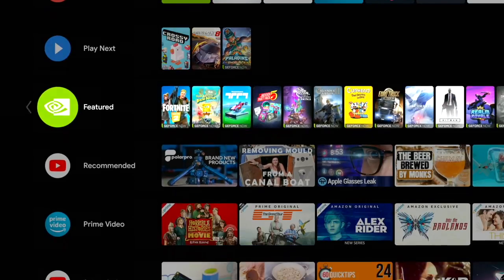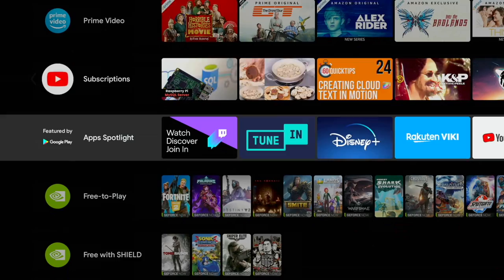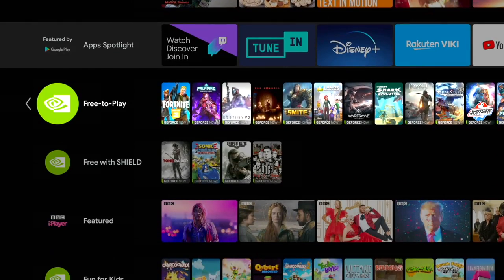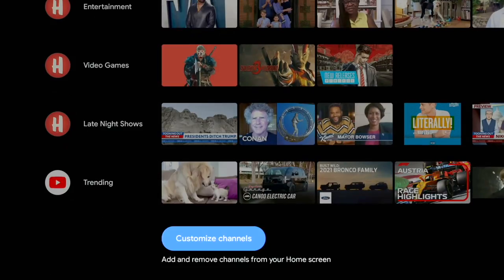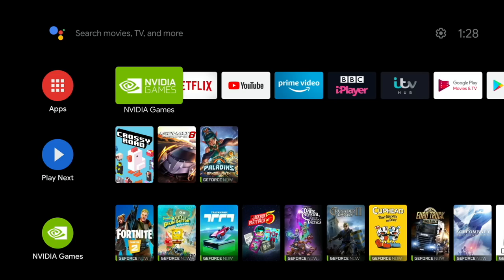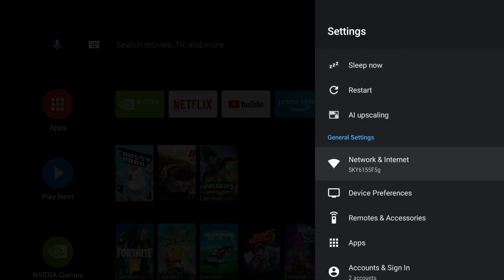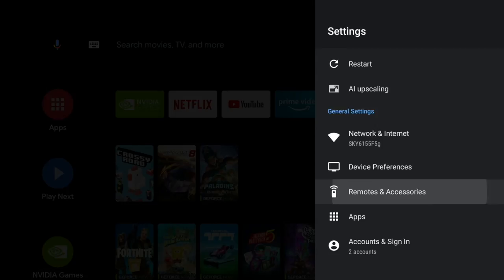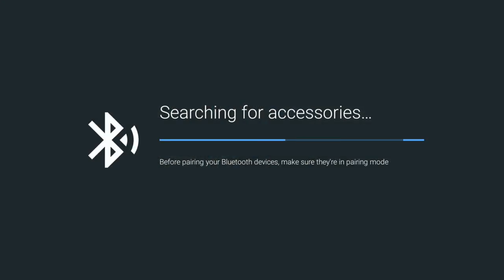Once you switch on your Nvidia Shield, this is the home screen you'll see. You get recommendations for movies, TV shows, apps and games. You can manually sort your apps or enable automatic sorting based on your usage, and all your settings are just a press of a button away. The first thing we need to do is pair a Bluetooth controller, so click on the settings button and scroll down to Remotes and Accessories, then scroll down to Add Bluetooth Accessories and select.